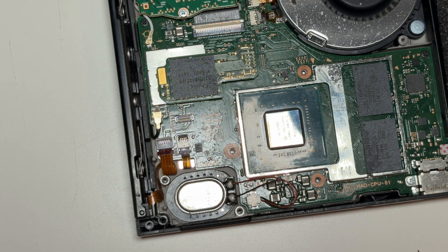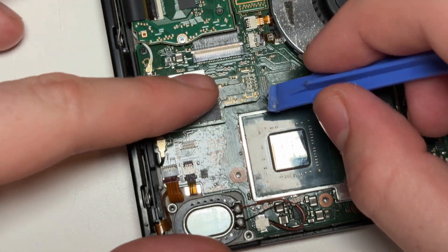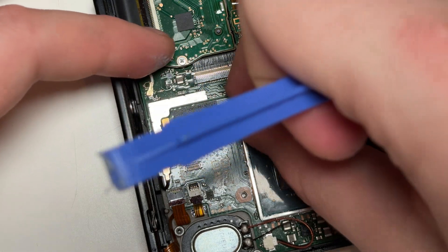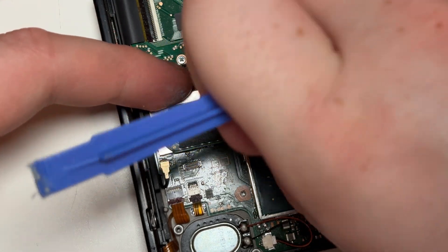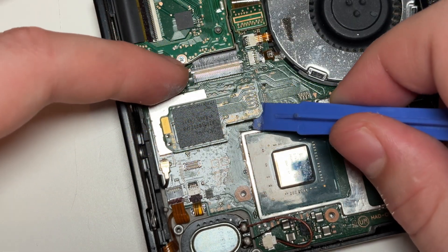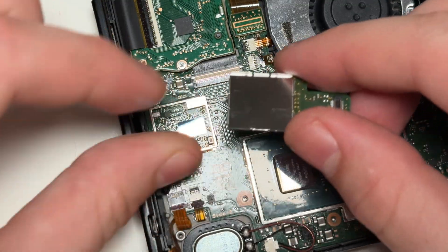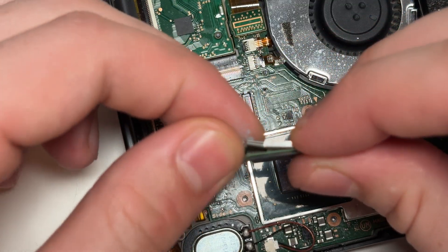Next, we need to remove the EMMC memory chip, as this is clipped onto the mod chip instead of the motherboard when we're done with the installation. It's easy to unclip, but it usually takes this metal shield with it due to the strong adhesive. If it does, then simply peel off the shield and reattach it.